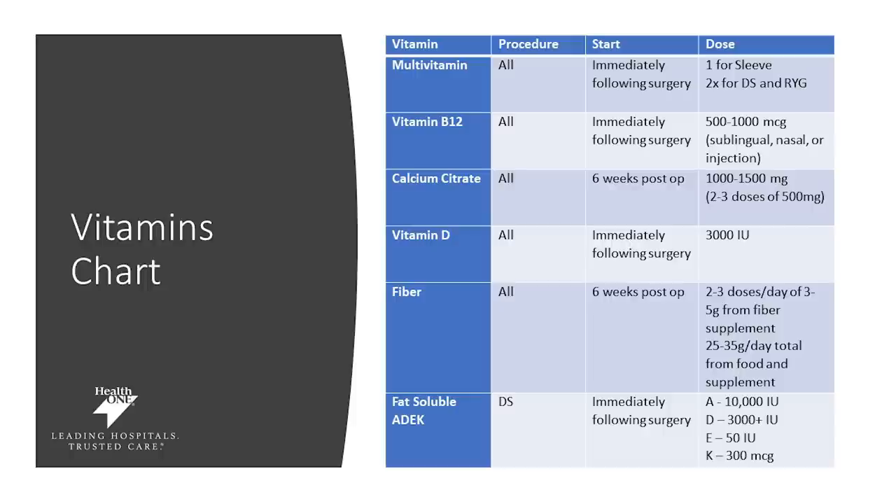For your fat-soluble vitamins — those are your A, D, E, and K — these are required immediately following your duodenal switch surgery. If you've had a duodenal switch, you'll need to make sure you're getting 10,000 international units of vitamin A, 3,000 international units of vitamin D, 50 IUs of vitamin E, and 300 micrograms of vitamin K. All of these vitamins are very important to prevent deficiencies. If you have any questions, ask your surgeon as well as your registered dietitian. Make sure you purchase these vitamins ahead of time so that you can be prepared afterwards.